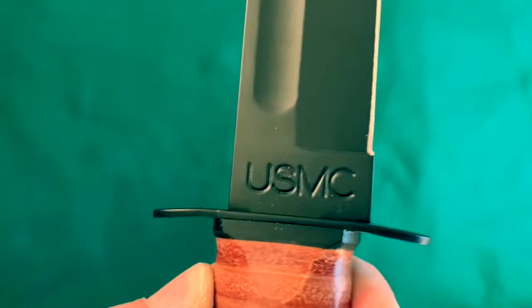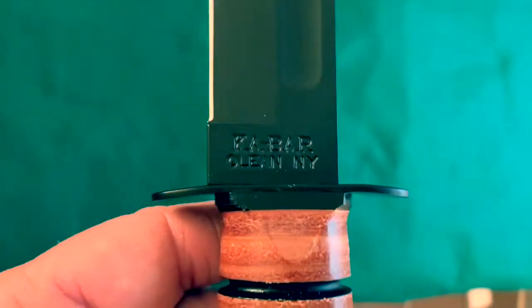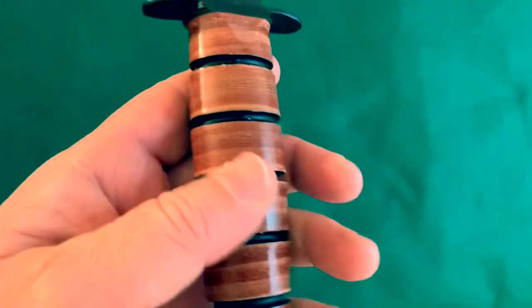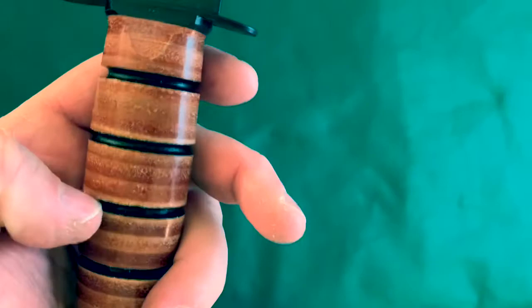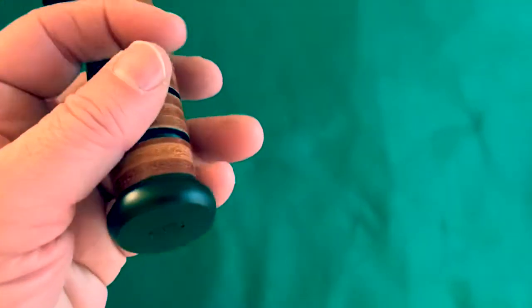Got a little dust on it. K-Bar, Olean, New York. Look at that — it's got a black epoxy coating on it. It's got the hand guard. It has the stacked leather O-rings. They go down over the tang for the handle. There's like a little space in between each little stack.